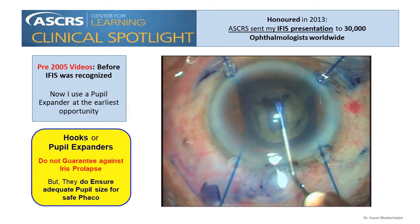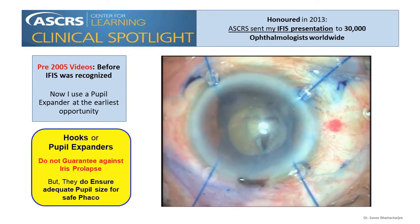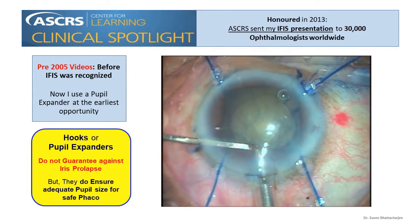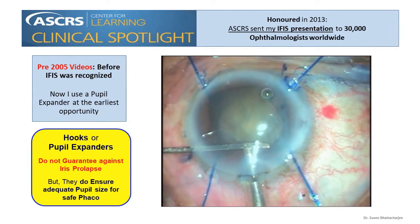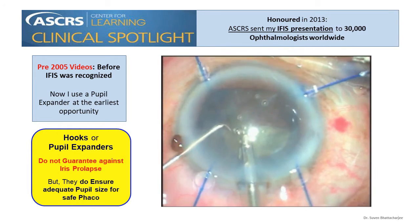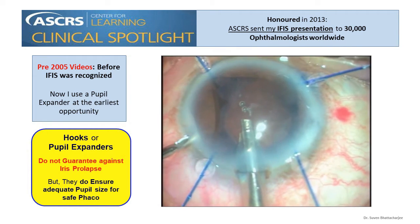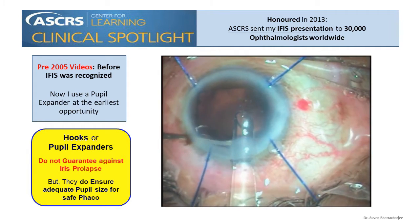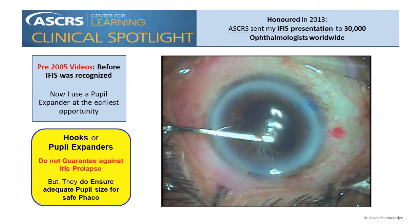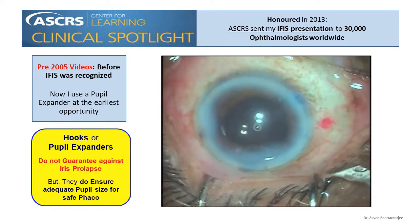Despite iris hooks, I had a frayed iris even before I had finished my capsulorrhexis. The iris looks like a fishing net and I had to protect it as I inserted the FACO probe. It isn't surprising that I have a knuckle of iris prolapse through the side port — the iris is spatulous and moves like the sail of a boat as viscoelastic is injected. The IOL is injected safely but the iris looks completely frayed. Given the situation, the end result looks pretty good.